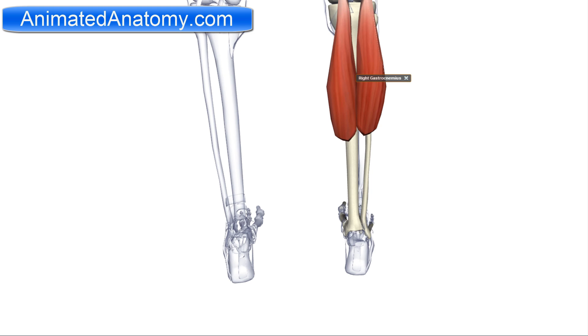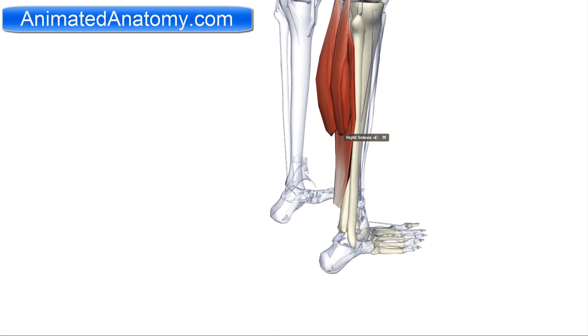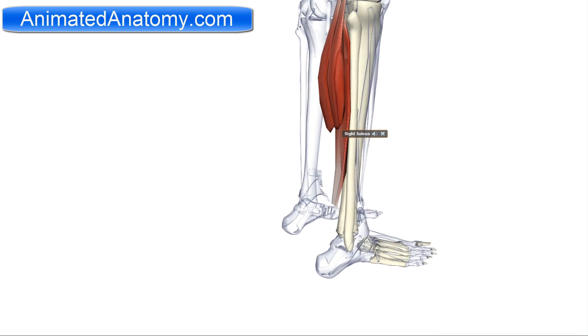The first muscles I'll explain are the gastrocnemius muscle and the soleus muscle. Together they form the triceps surae. You can see the gastrocnemius here and the soleus muscle. They join to create the calcaneus tendon.